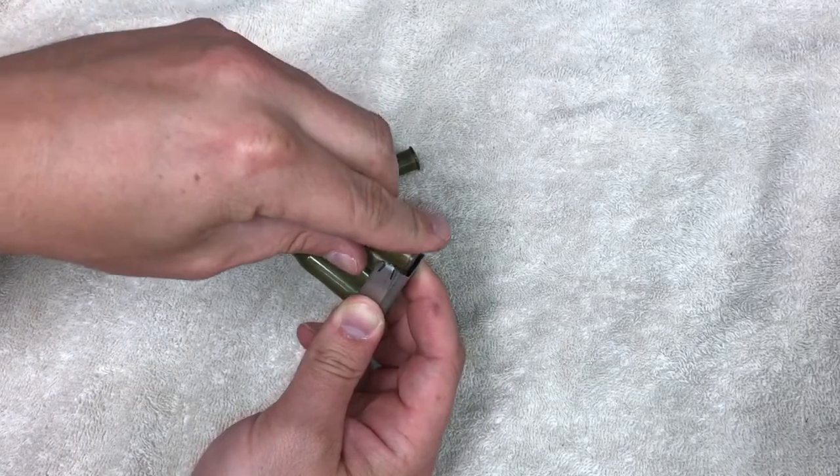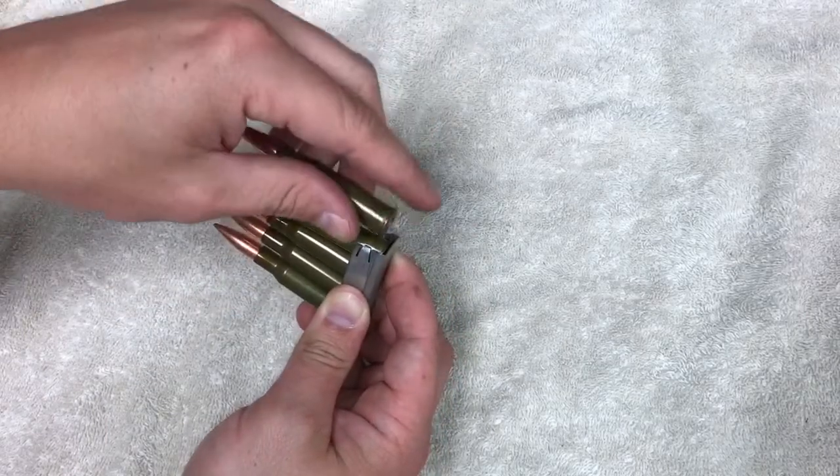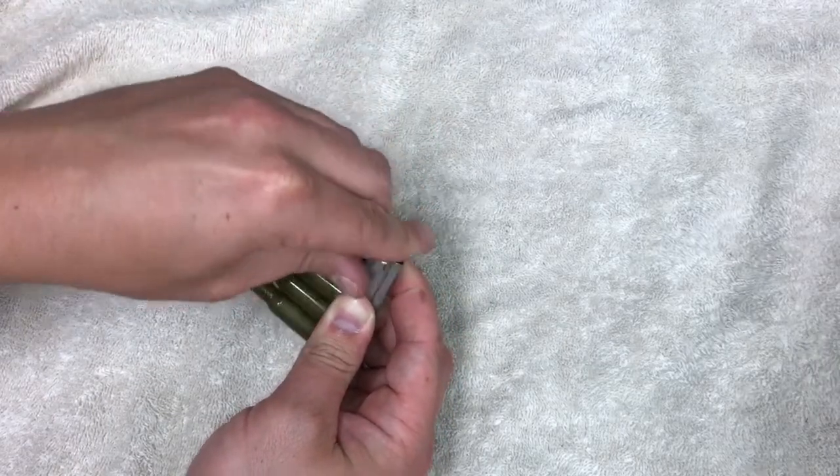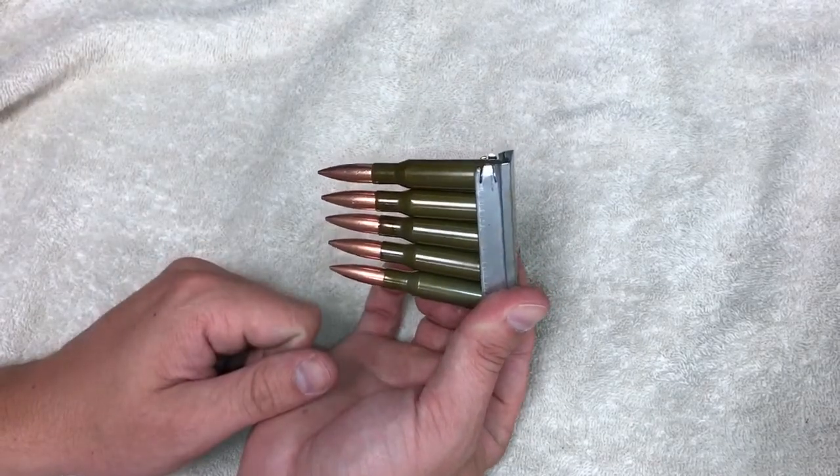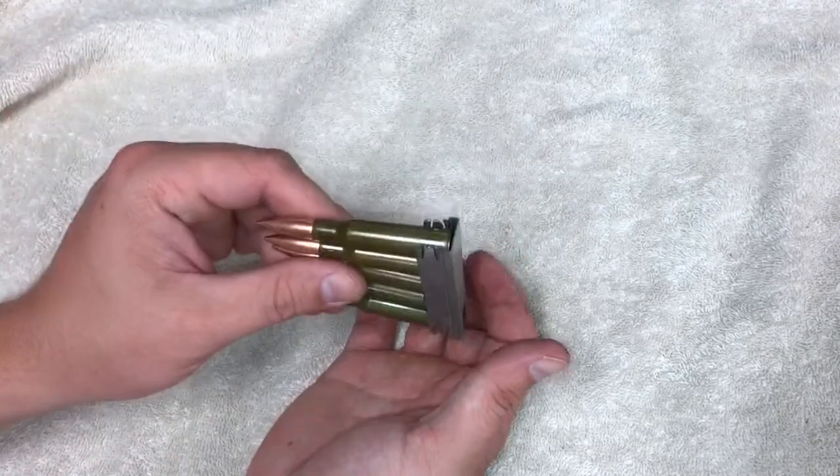You're going to put that rim in front and then push. What you're going to wind up with is your rounds all pointing kind of upward because the rims are like that — but when you put them in the gun it works correctly.